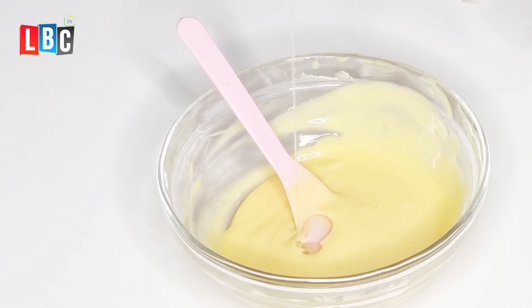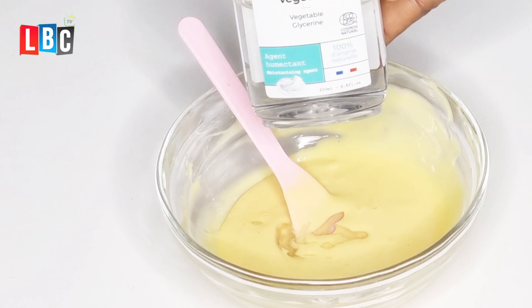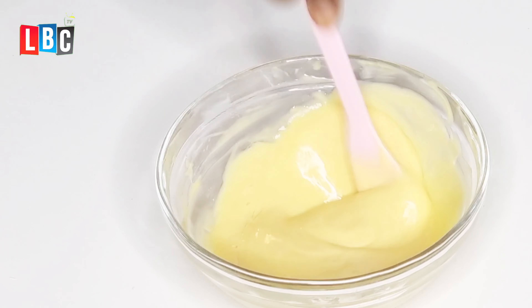I'll be adding two tablespoons of glycerin. I will try to display the benefit of all these things I'm using on screen so that you can see the benefit of each ingredient.